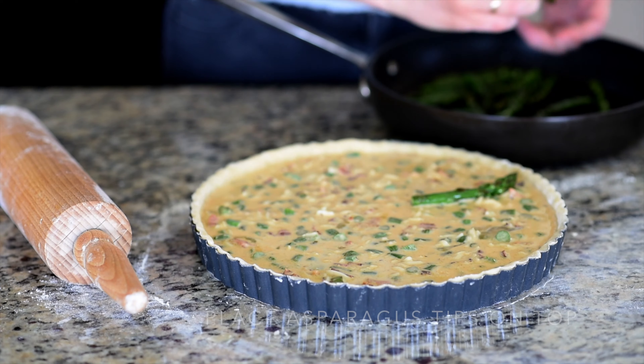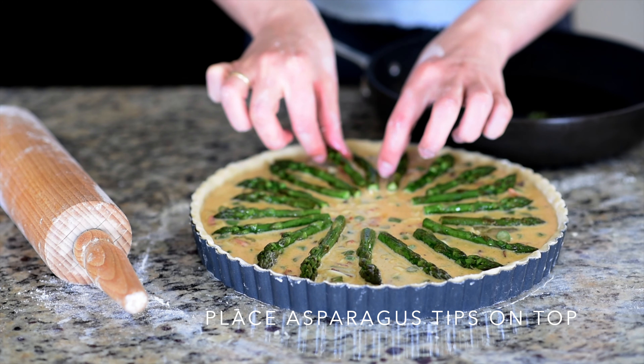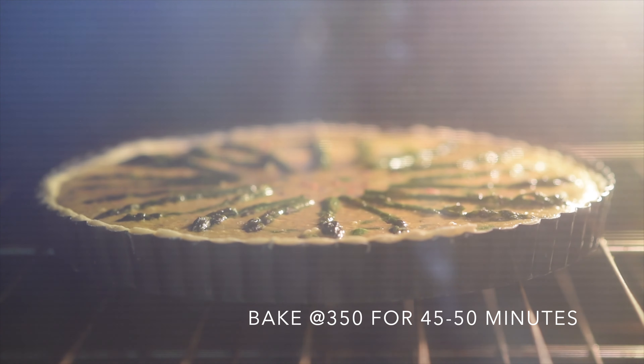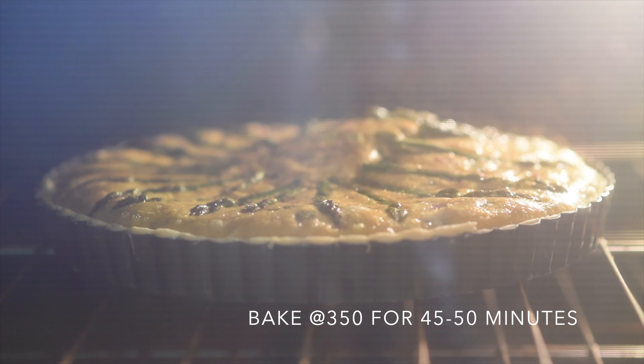Fill the pie crust with the prepared filling and place the asparagus tips on top to make it nice and beautiful. Then bake in a 350-degree oven for 45 to 50 minutes.